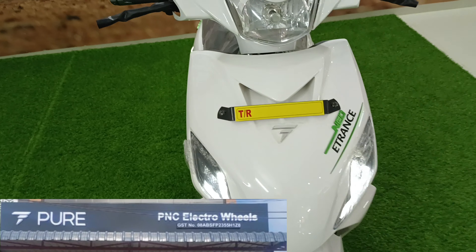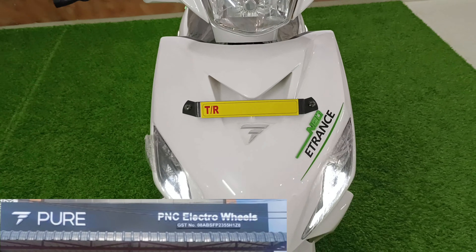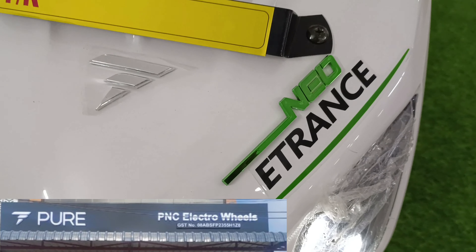Hello friends, I am Sagar Yadur and you are watching Electricity on Wheel. I am standing on the PURE's Neo E-Trends. There is so much love for this brand.